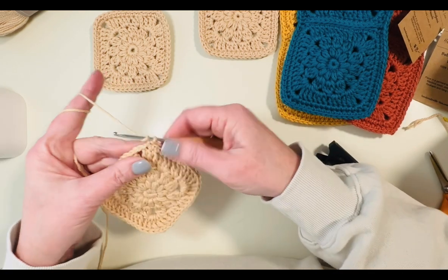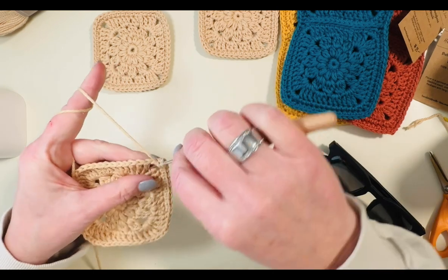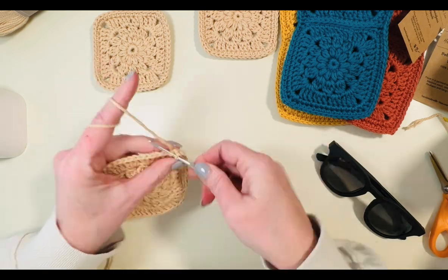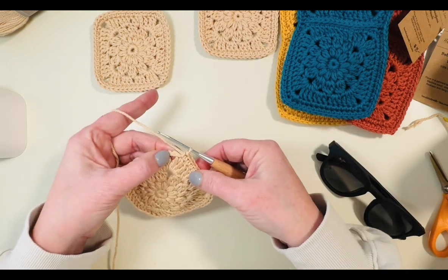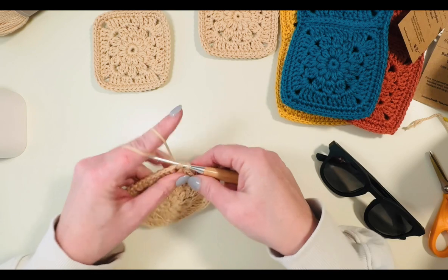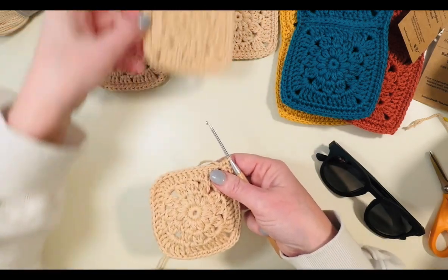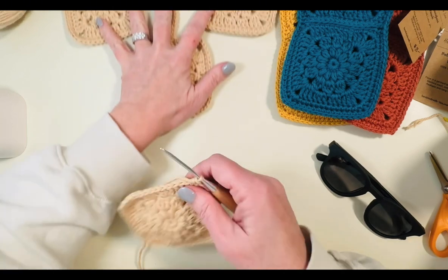In the corner we're going to work three half double crochets. Now work up the next side, single crocheting into the top of each triple crochet and each double crochet, then do three half double crochets into the corner: yarn over, insert hook, pull up a loop, yarn over, pull through all three loops — do three of those. Now this is going to be our top edge and we want to add a loop. This one has worked the exact same way — I just did 55 chains for the long loop. This one we're going to do six.